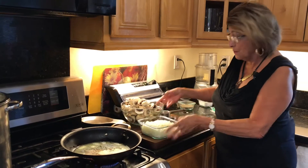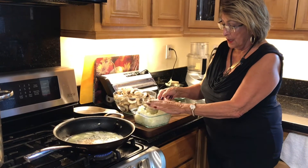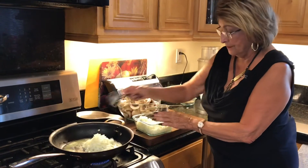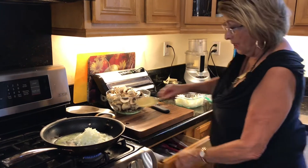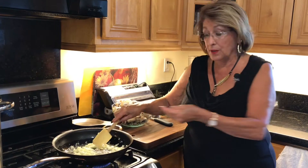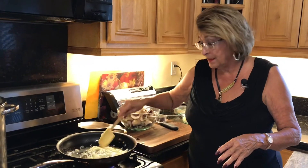We want flavor in the mushrooms because mushrooms on their own don't have a ton of flavor. So we're going to put in about three quarters of a cup of diced onion, let that sauté just a little bit on its own. Then we're going to add the mushrooms and cook them until they cook down a lot — they're going to release a lot of liquid, and once the liquid starts to be absorbed they'll shrink up quite a bit. We're also going to add some white wine for additional flavor, so it'll be just scrumptious.